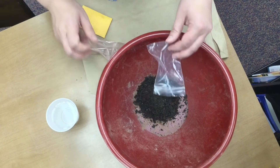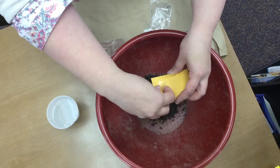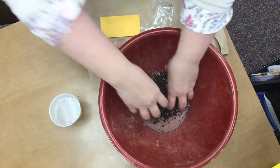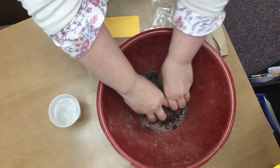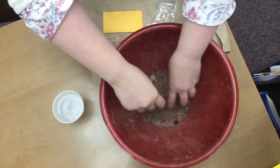I'll warn you the clay is red, so it's going to be pretty red. So if you don't want to get your hands dirty, you might want some gloves or something on, but it washes off — it's not going to stain too bad. So mix up the ingredients and make sure everything's pretty well mixed.